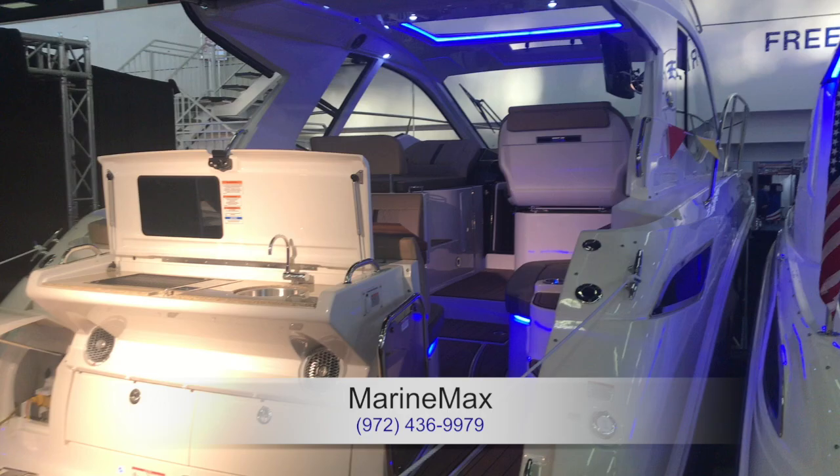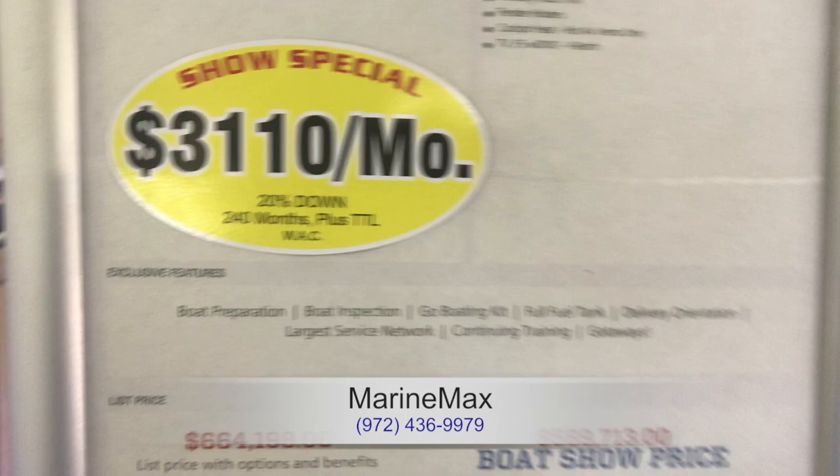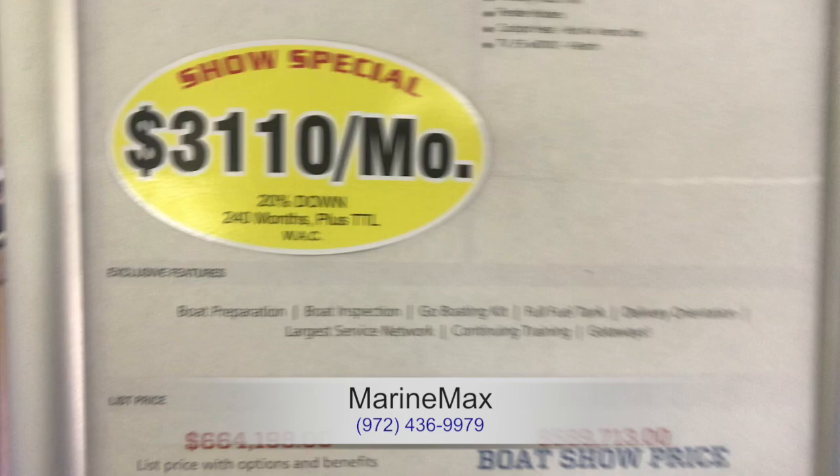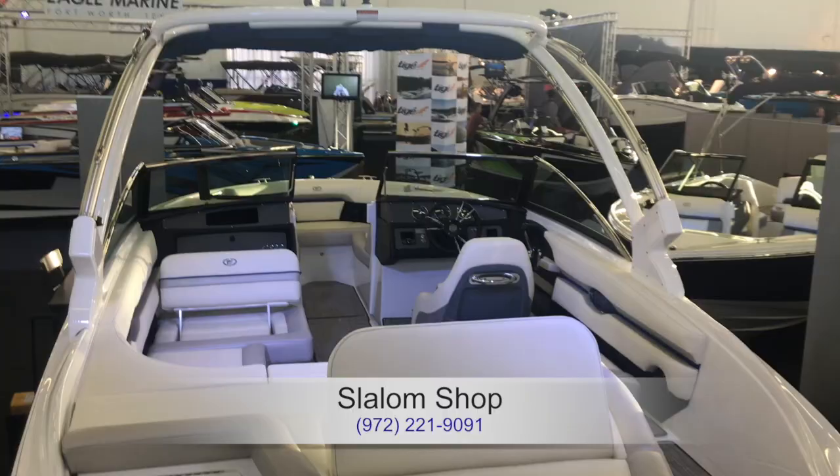They're making sure the kids and everything fits. These are the really big boats they brought to the show — all Sea Rays. This last one is the biggest: almost 50 feet with a couple of bedrooms down below. It is $3,100 a month with about $120,000 down. But it's a great savings off the normal price.